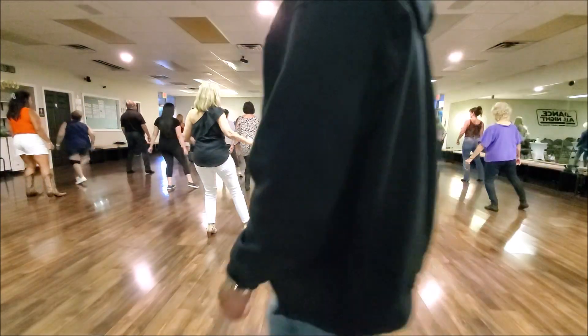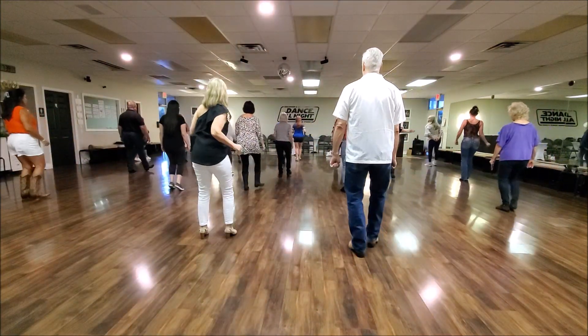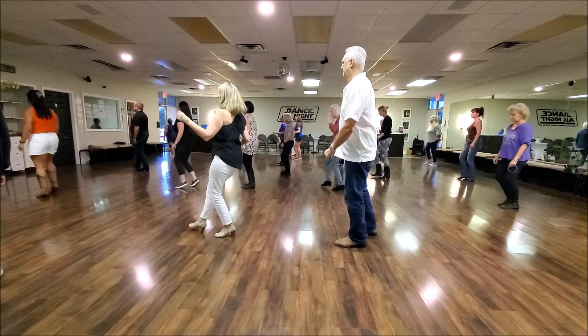5, 6, 7, 8. Touch out, step slide, touch out, step slide. Now heel, heel and heel, quarter turn, heel and heel, quarter turn.